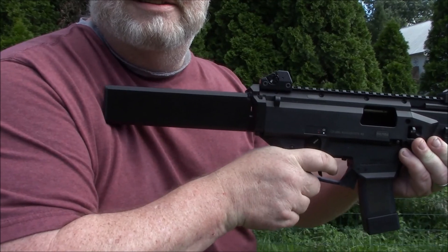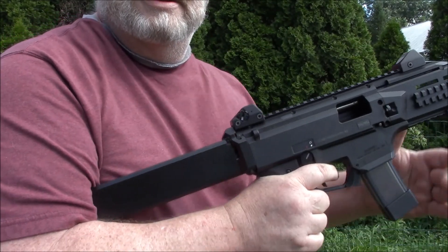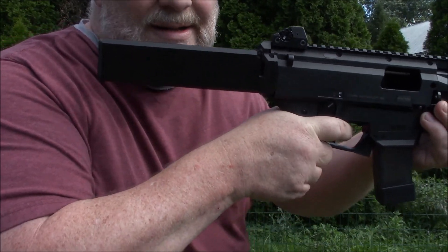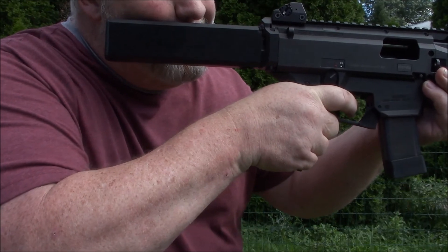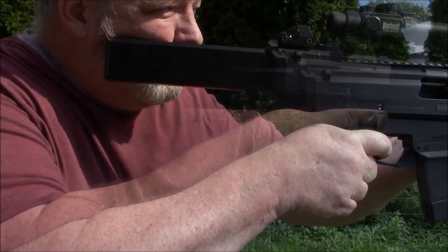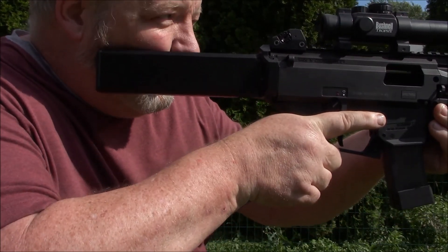It's a little too short to shoulder practically. You really can't shoulder it. It's really a butt plate extension, so you can support it with your cheek.